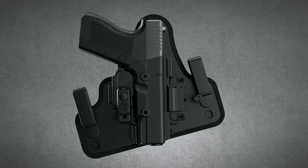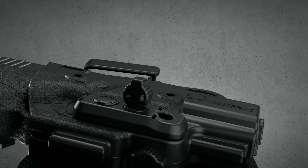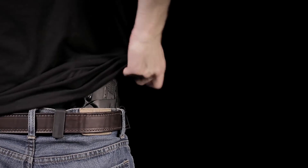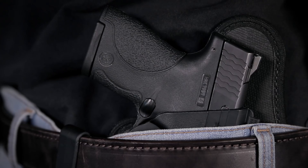Our shift shell is made of a durable premium polymer allowing for a unique form of retention. An adjustable retention unit locks your firearm into place with an audible click and is customizable for a tighter or looser draw.